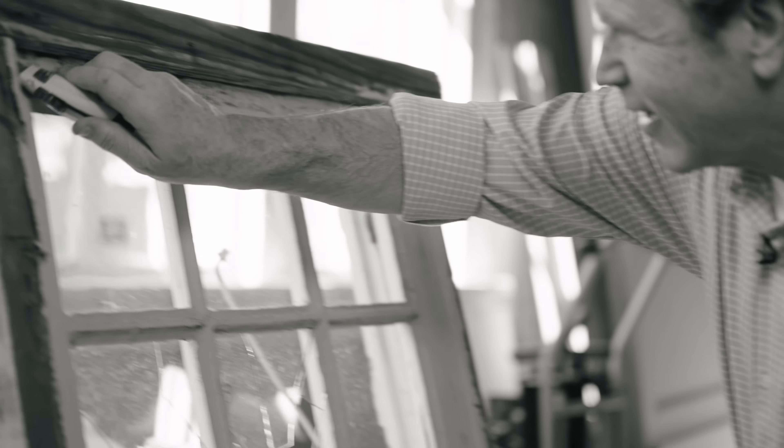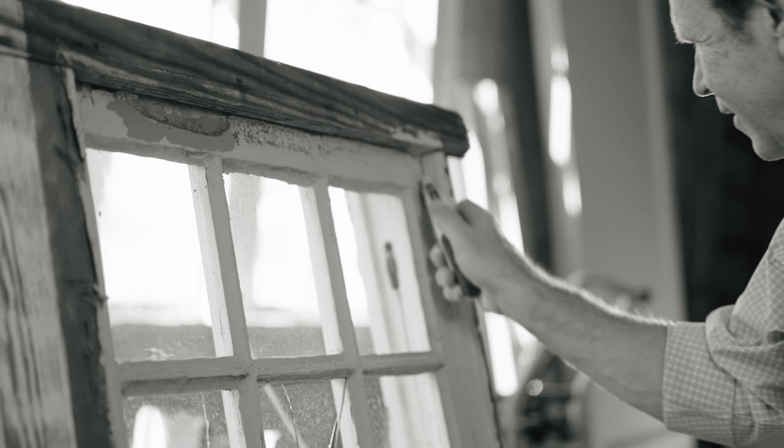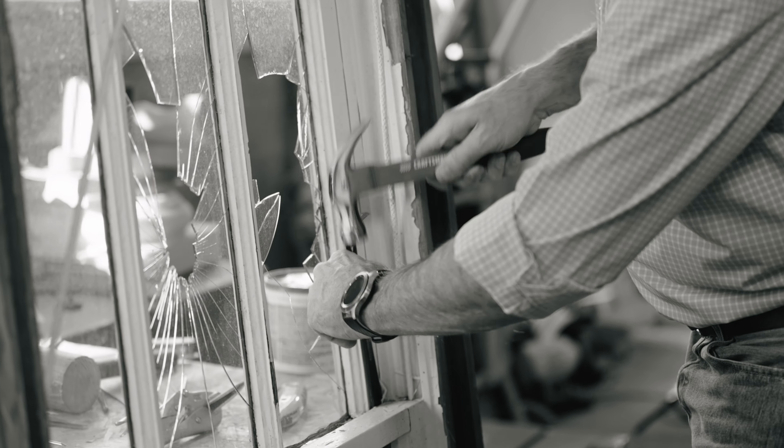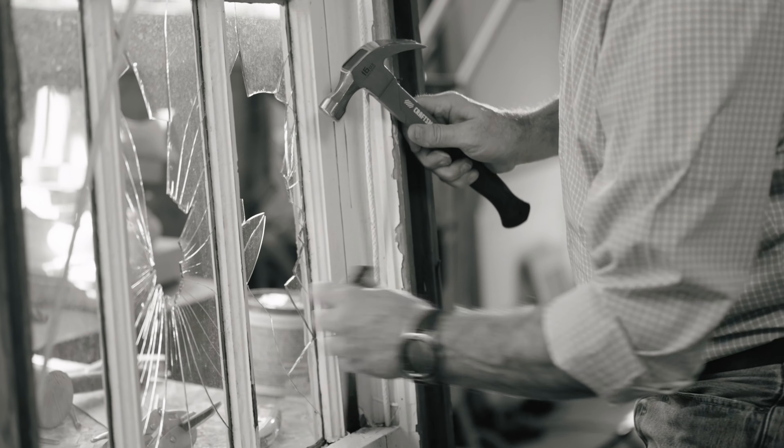Once the windows work free, you can take some wax — just car wax, carnauba wax, a paste wax — and start running it up and down your tracks. That will get your window working really easily and really well. Just realize it's paint and caulk that is keeping this window from working. Just 30 years ago, the painter — because we don't use the windows anymore and we've got air conditioning — caulked and painted it shut. That's all you're breaking loose. Inside and out, you can get your windows working again.